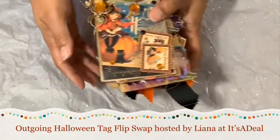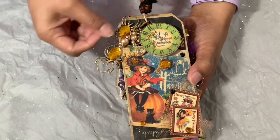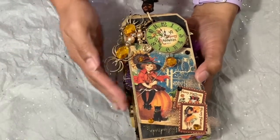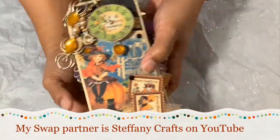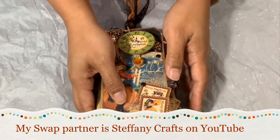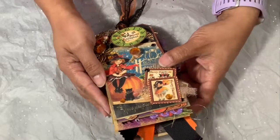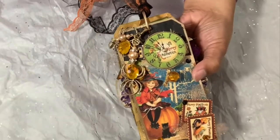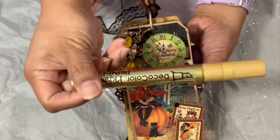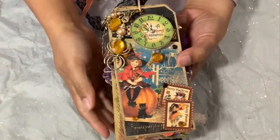Hi guys, welcome back to my channel, it's Eileen. Today I'm sharing my outgoing Halloween tag flip swap, hosted by Leanna from It's A Deal here on YouTube. My swap partner is Stephanie Crafts, also on YouTube. I created the required six tags and I used my gold leaf pen to tie everything together — I used it on the little ring that I clipped all my tags with.